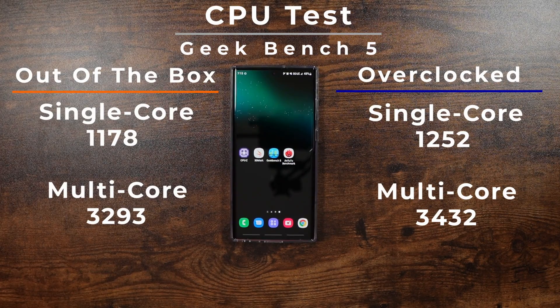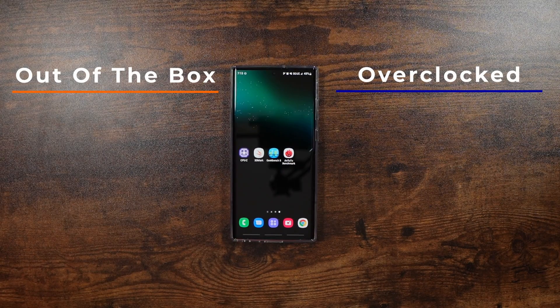This was really good because the regular scores were closer to the Snapdragon 888 and not too much of a rise in that. But with this one, you could definitely see the newer Snapdragon 8 Gen 1 CPU doing a lot better.